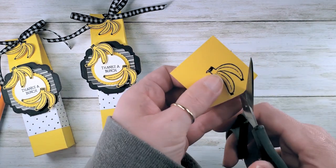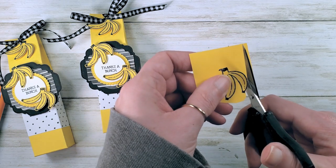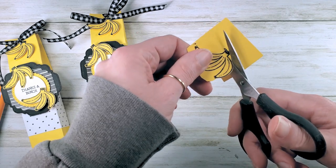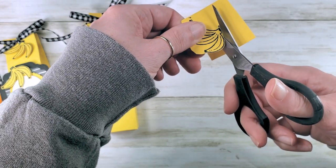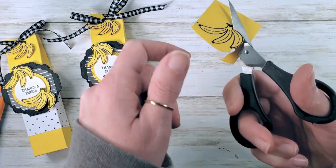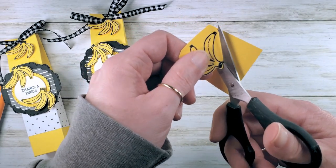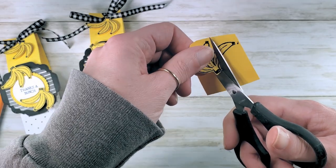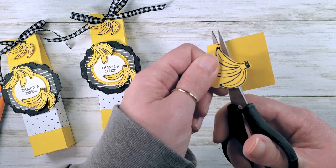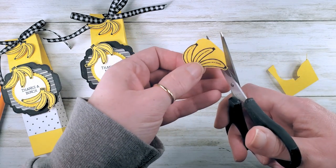When I fussy cut, I leave just a little border — in this case, a little tiny yellow border past the black, to keep the integrity of the line. I support my scissor: my thumb is through one loop, my middle finger through the bottom loop, my index finger supports the scissor, and then I steer the paper into the bite of the scissor — I don't try to hack the scissor around the item. Hopefully those tips will help you be a better fussy cutter.